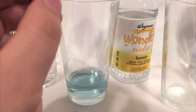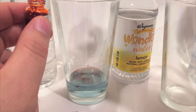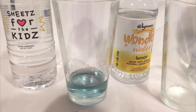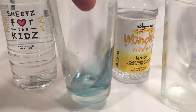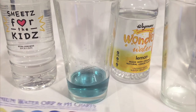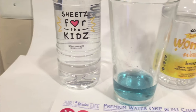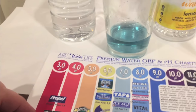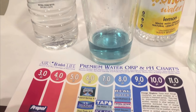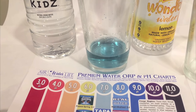A lot of you guys have requested that I start doing this, and one of the reasons I haven't done it is because I'm colorblind, so I don't know if my commentary is gonna be that great. I'm just gonna put the chart in front of it and maybe you guys can decide what the pH level is. I made sure to put a white background behind it to give you the best indication of what the color is.